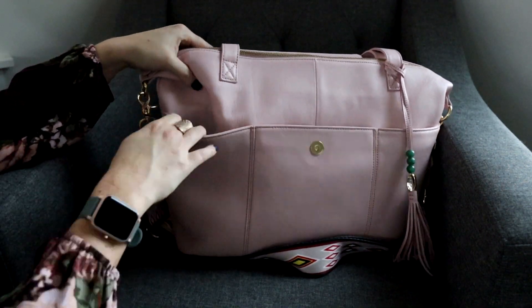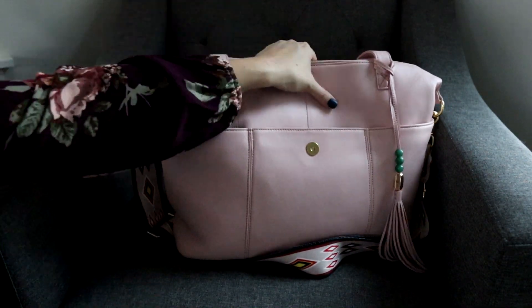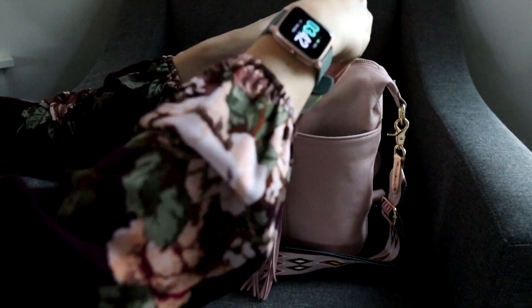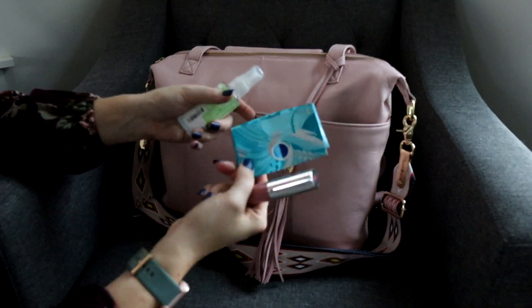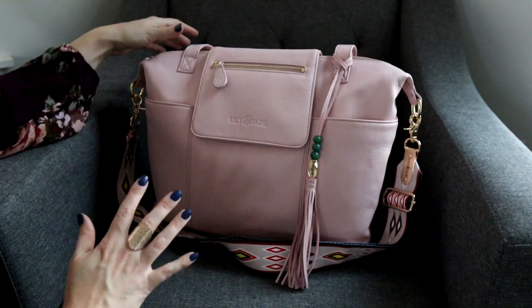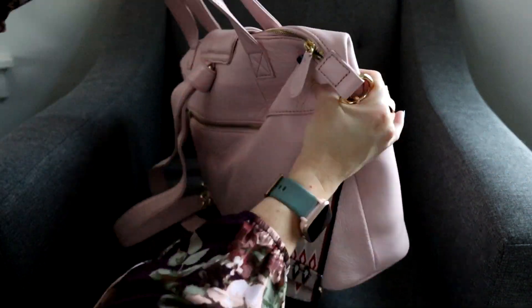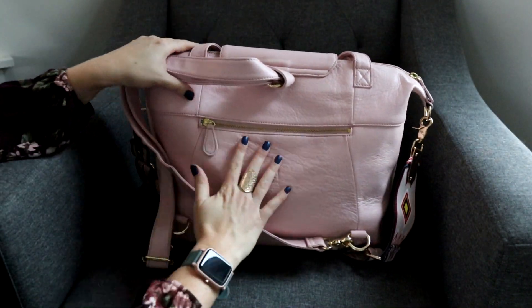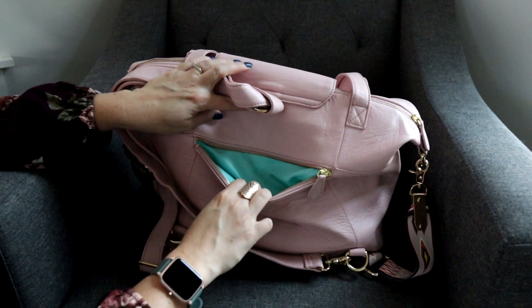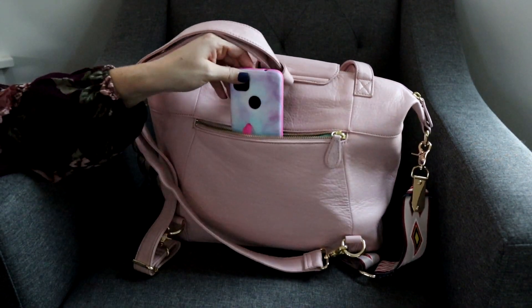If you wanted to, you could even fit something like a water bottle on the outside of this pocket, and I'll show you that in just a minute. In this pocket on this side, I'm keeping a few things I like to grab quickly — my lip gloss, a pack of gum, and my hand sanitizer spray. Not only do you have all this organization on the front wall of the bag, you also get an exterior zippered pocket on the back. It's a nice big pocket, and you can see the beautiful pop of color with the lining there. It looks so cute with the blush.